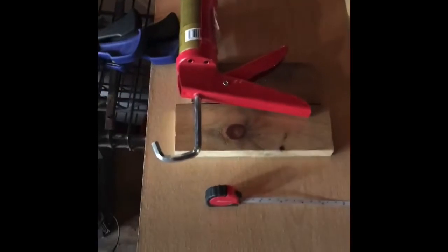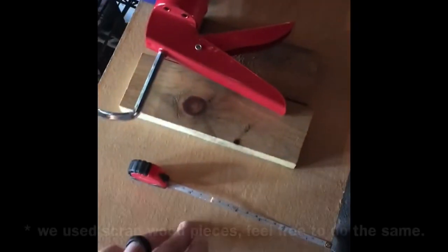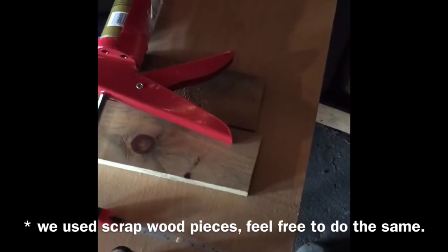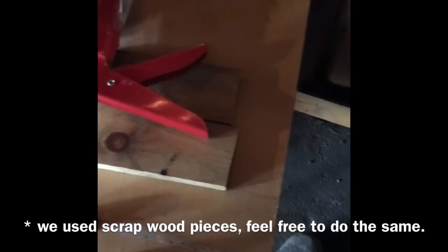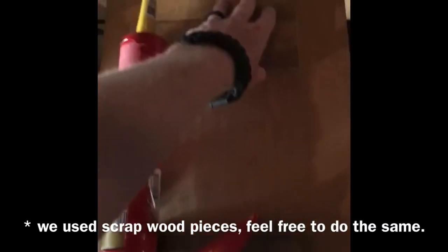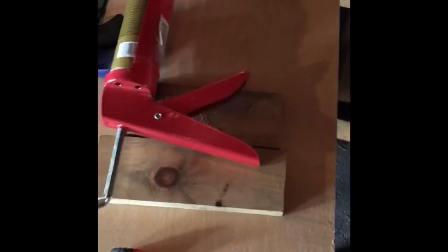Okay, so we're getting started here. Going to build a little ladder blocker — that's what I'm calling it — for the bunk beds for the boys. I've got my main board that is going to end up being what blocks Jameson from being able to climb the ladder.